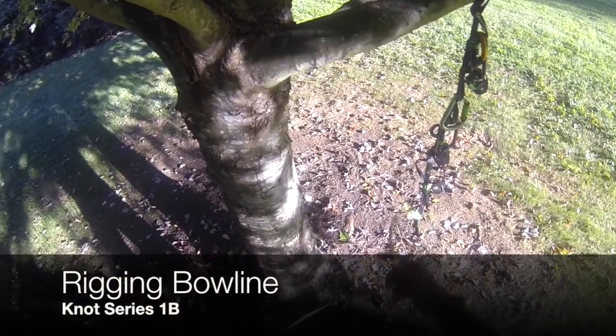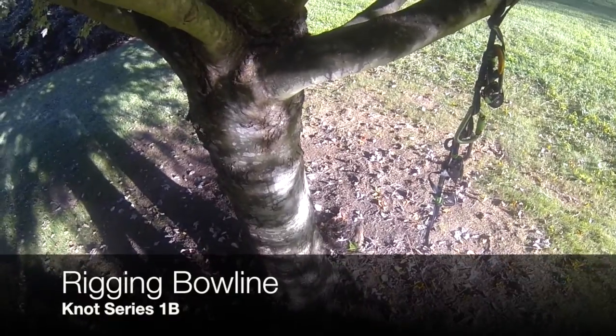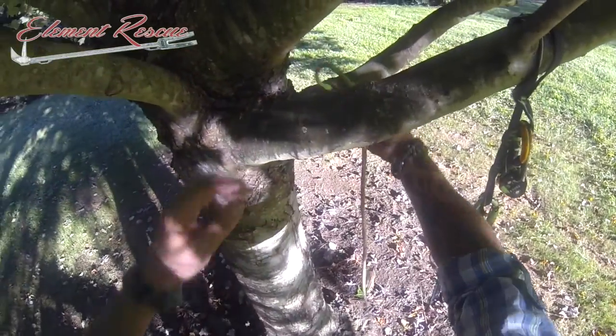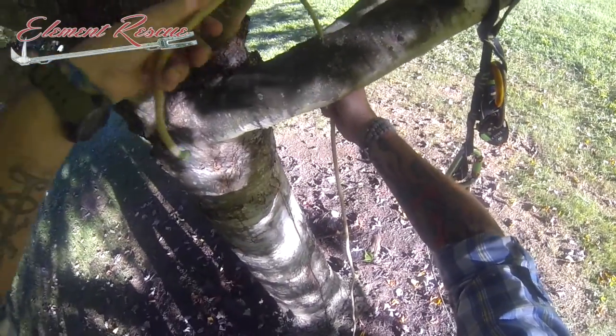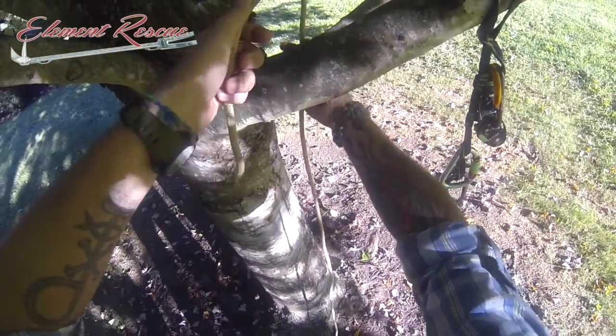I'm going to take a look at a rigging bowline real quick. It's going to be tied in the same basic manner that your Yosemite bowline is. Just as we normally do, you go from right to left, cross that object in this configuration where we're going from the bottom to the top.